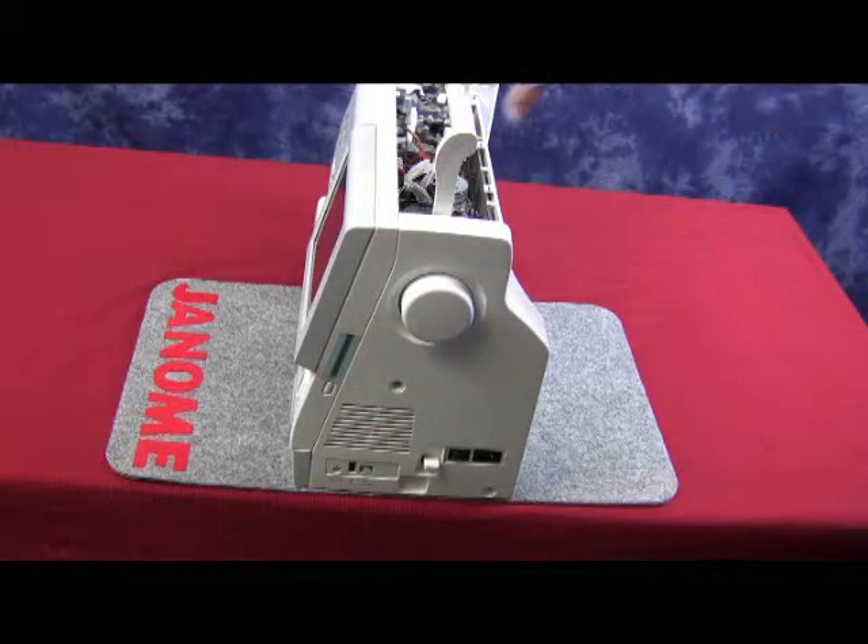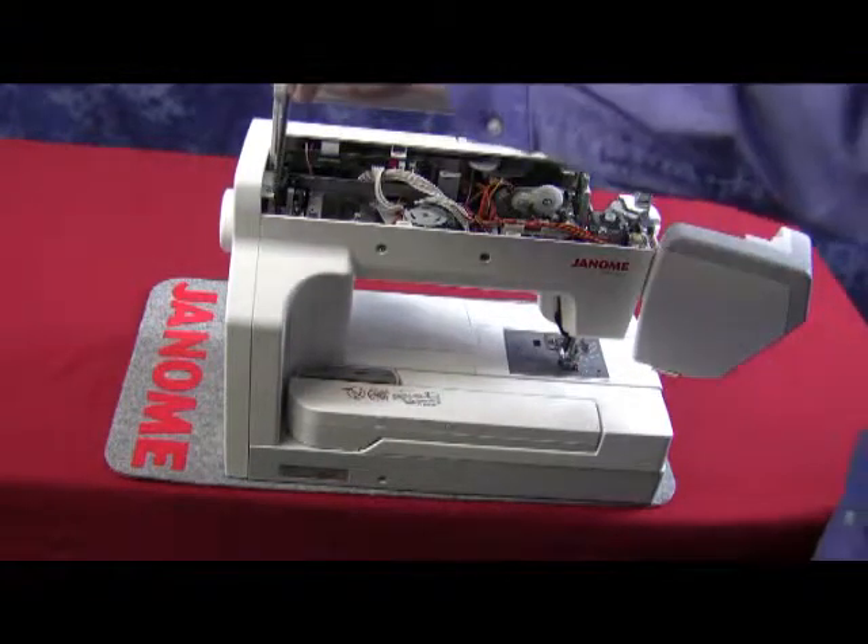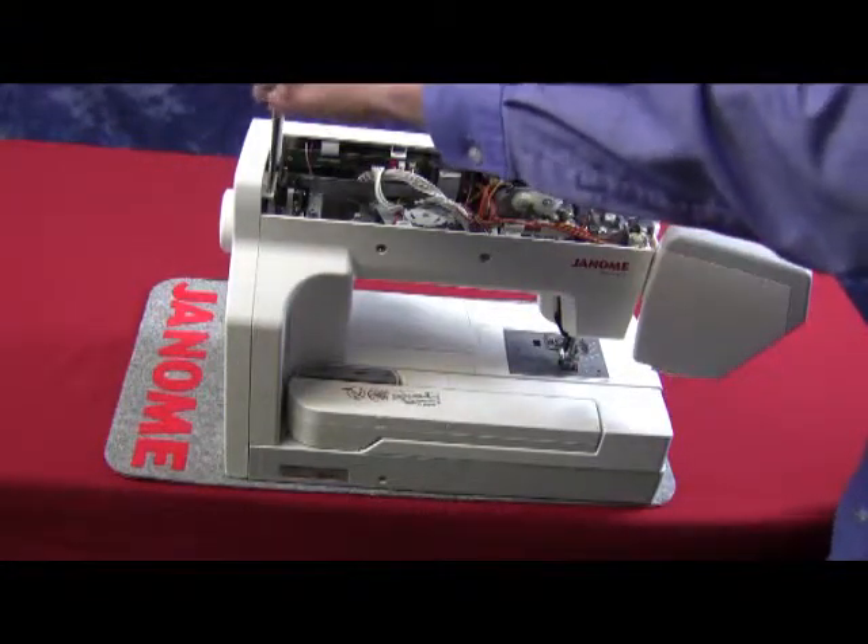Next, you will need to loosen the screw which is underneath the handle, which is on the right-hand side of the machine. This screw only has to be loosened.